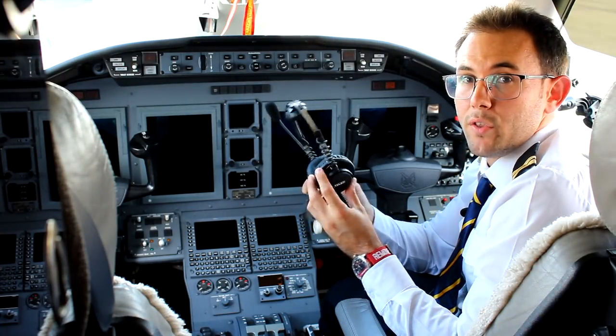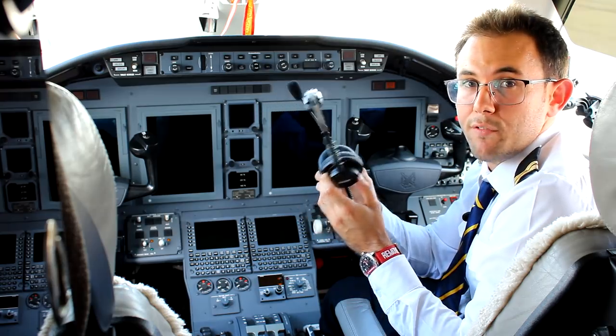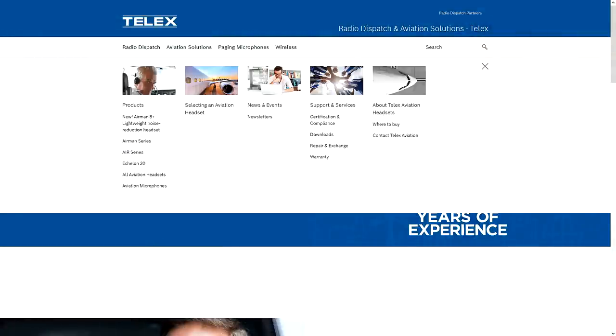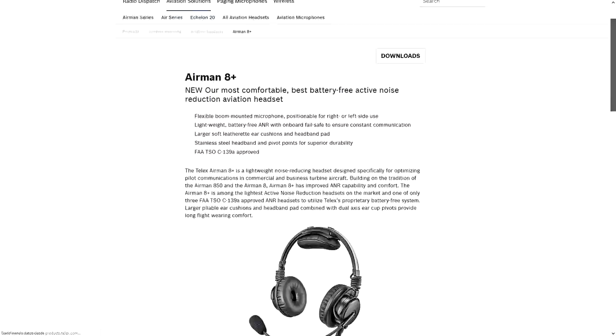That's pretty much what I can tell you about the brand new Airman 8 Plus by Telex. They have a three-year warranty and are approved and certified by all international standards. Go ahead and visit telex.com for further information. We are working on a discount code for all VAS Aviation subscribers and followers, so stay tuned to our social media if you are interested.